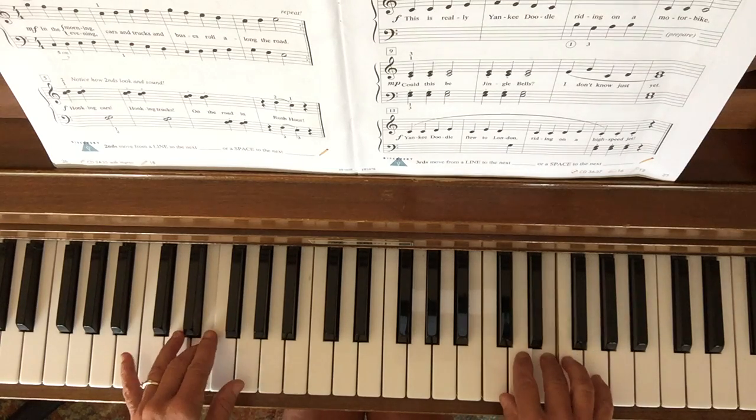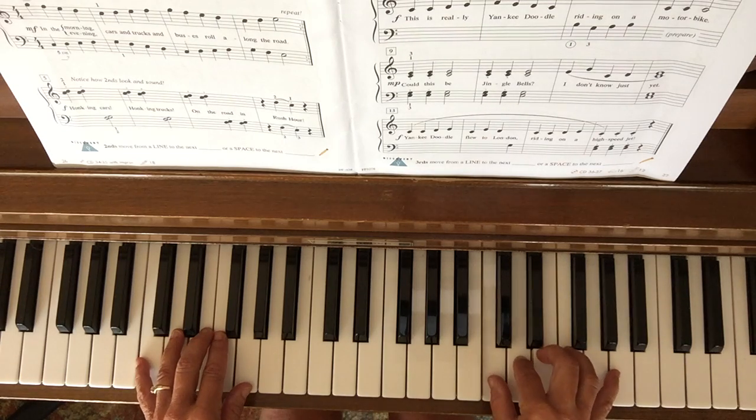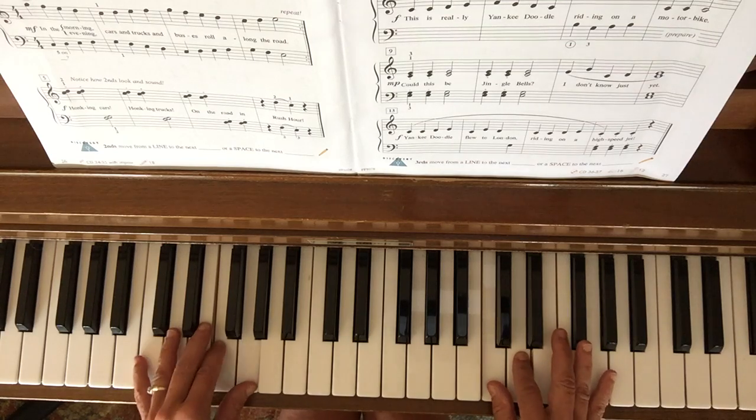Now on the second line with the honking, I'm gonna play my seconds. I've got C and D together — thumb and pointer finger, one and two. Then I have one and two with my left hand, which is a G and an F. Kind of go back and forth.